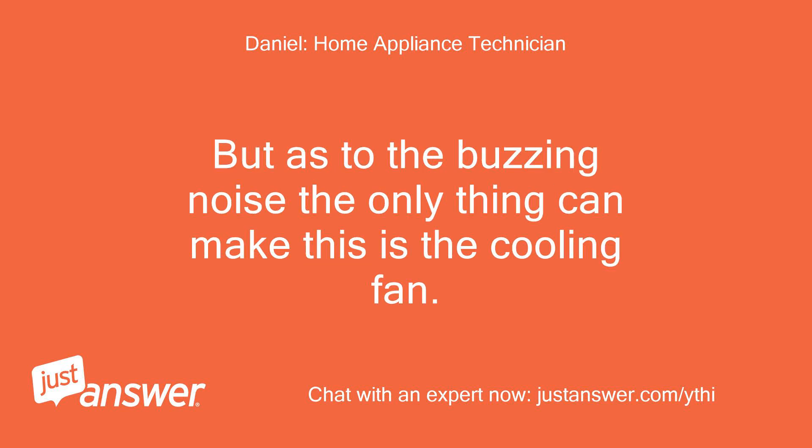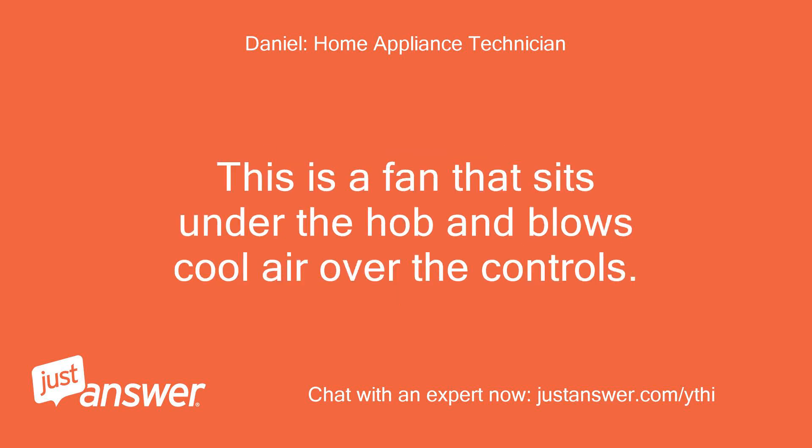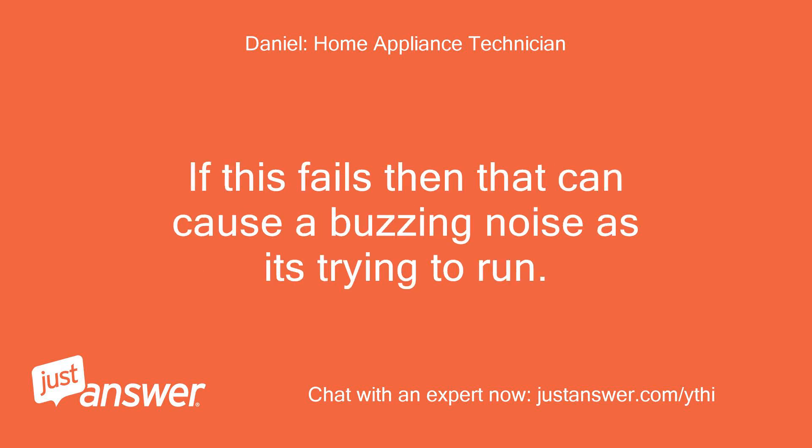As to the buzzing noise, the only thing that can make this is the cooling fan. This is a fan that sits under the hob and blows cool air over the controls. If this fails, that can cause a buzzing noise as it's trying to run.